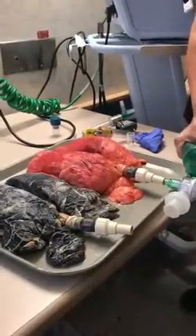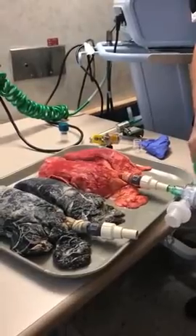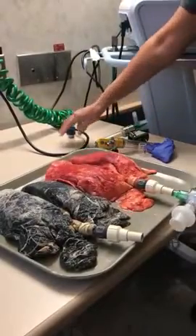With PEEP, you can see during inspiration and expiration they totally deflate and they're right back to where they were before we started. So now with the PEEP valve...